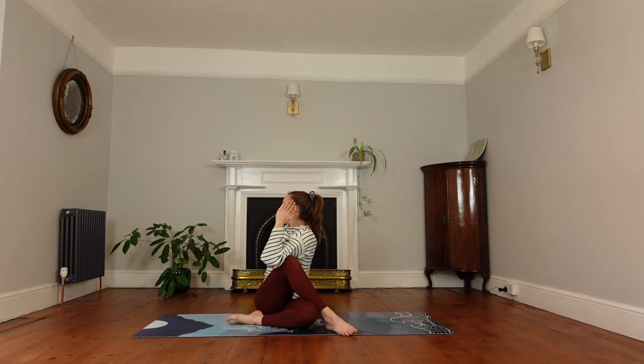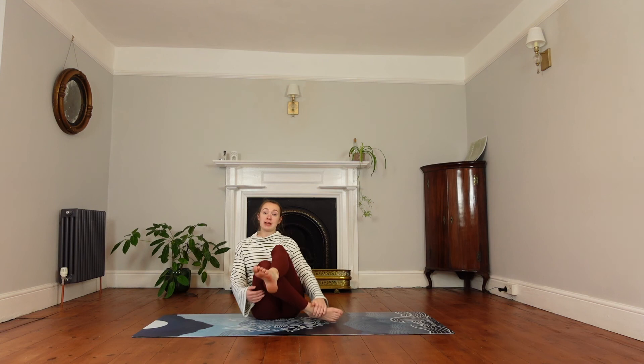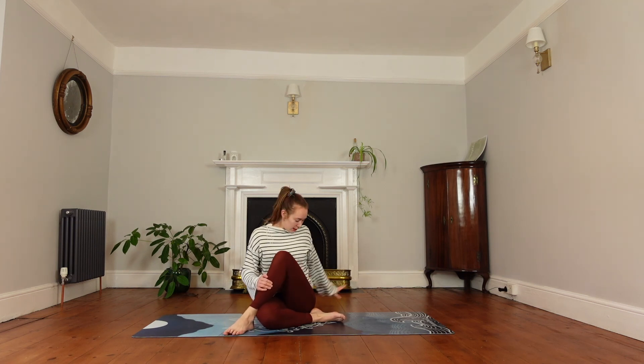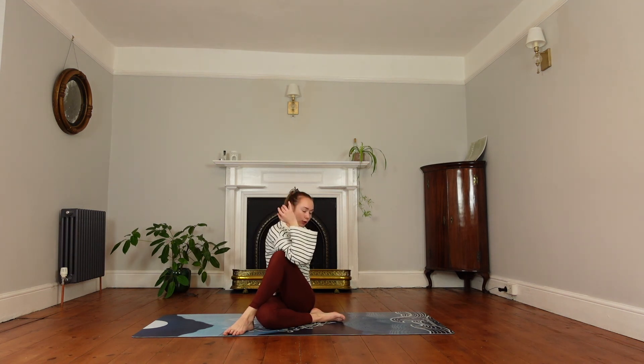Then exhale, come back to face the front and release the legs, swapping them over. Bring the left foot circled around the bottom, keeping both seat bones planted. Bring the right foot outside of the knee, right hand behind. Inhale the left arm up and tuck the left elbow outside of the right knee. Inhale to lengthen, exhale to twist. Again, you can keep that leg straight if you're struggling to keep your seat bones on the mat.